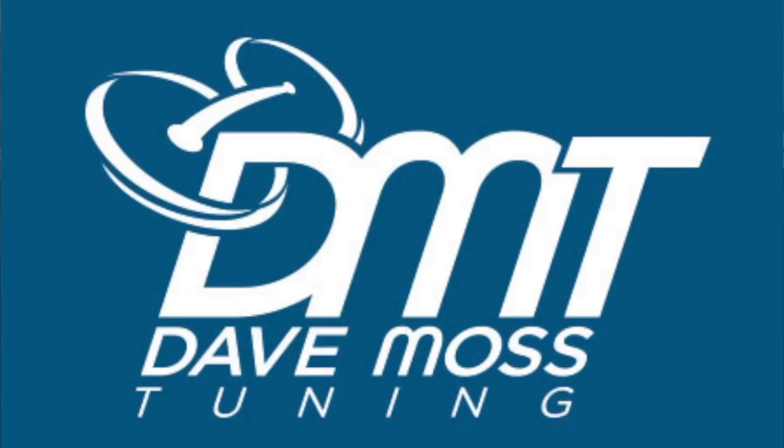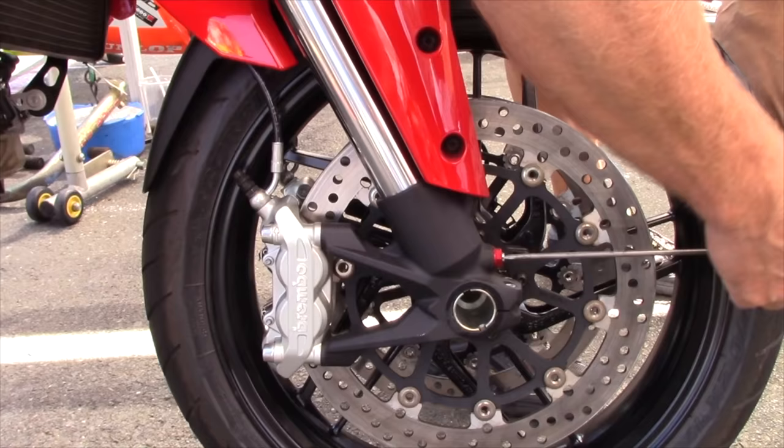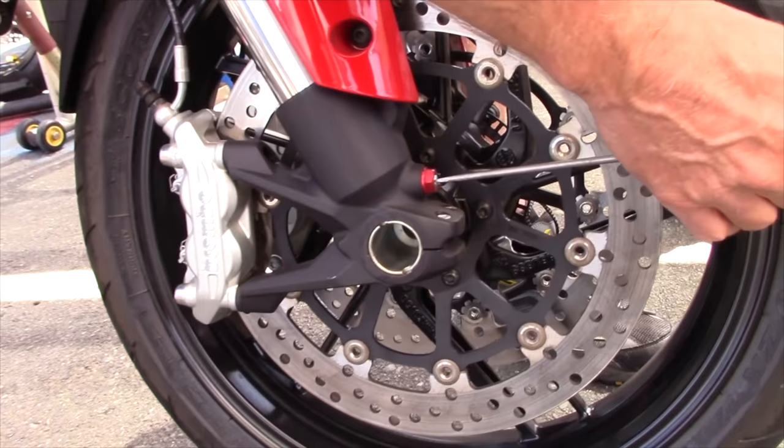Here's a preview. My name is Dave Moss. I tune approximately 3,500 bikes per year. This is Two Klicks Out.